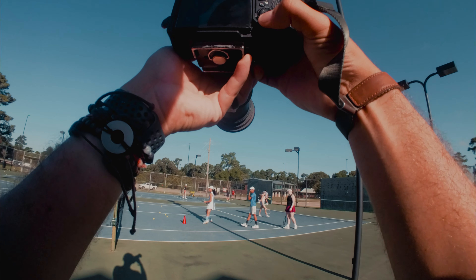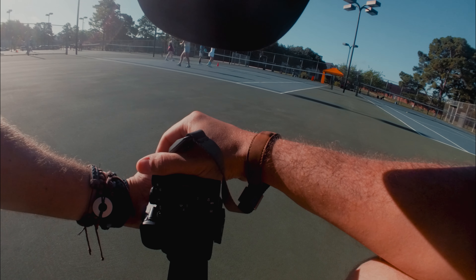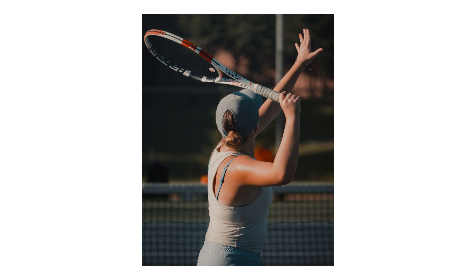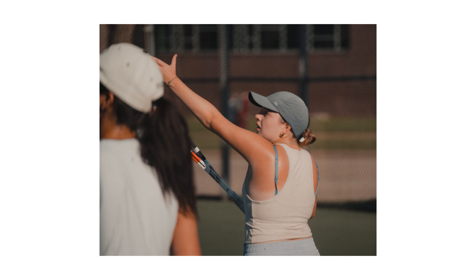First up, we're shooting with the 50-300 to showcase some sports photography and see how well it works. My goal was to stay at a distance from the students, try to capture up-close and personal shots, and use the dynamic focal range for some example shots.